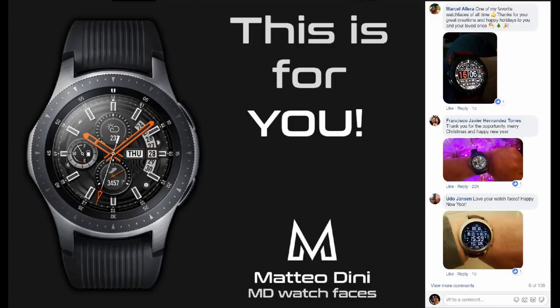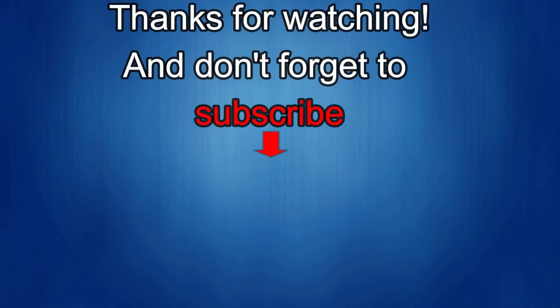Thanks for watching and supporting both the channel and the developers — stay tuned as more goodies are on the way. If you liked the video, show us some love with a thumbs up, subscribe to the channel, and share the video with your friends. With your support it helps me keep the channel going so I can continue to offer discounts, giveaways, and fresh content. I'll see you in the next episode — take care.